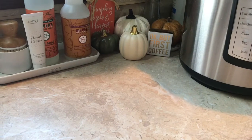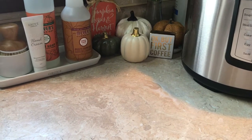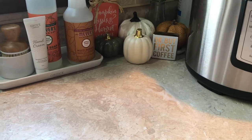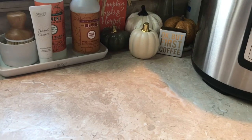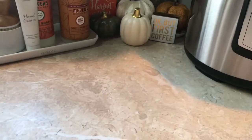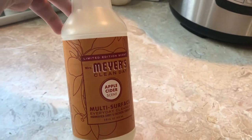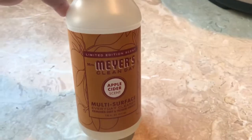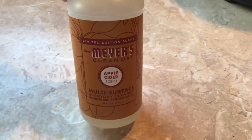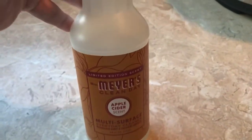Hey everybody, welcome back to my channel. It's Wendy with Lipstick and Lace, and today I have a delicious meatloaf recipe to share with all of you. I'm going to make sure that I have a nice clean surface to prep on, and I like to use my Mrs. Meyers Clean Day Multi-Surface Cleaner. This one is in the Apple Cider scent, which I love for fall. It's one of their limited edition scents, and I'll also have a link below in the description box so you can purchase a cleaning set or a personal care gift set that's free with your first $20 purchase. It's a really nice deal.